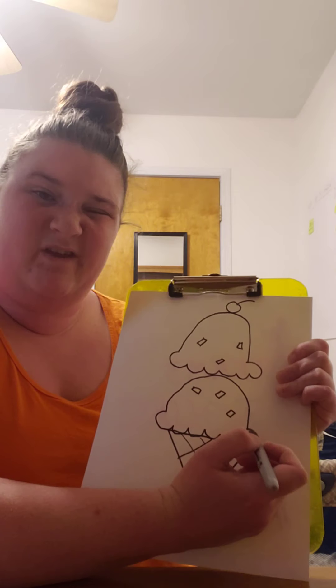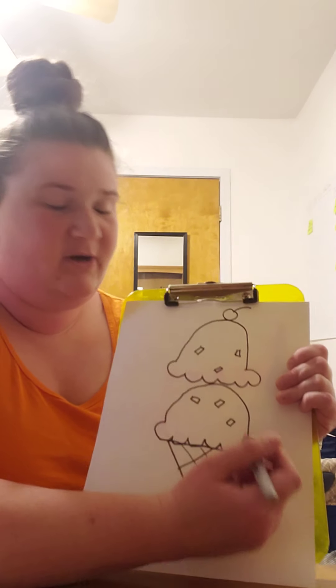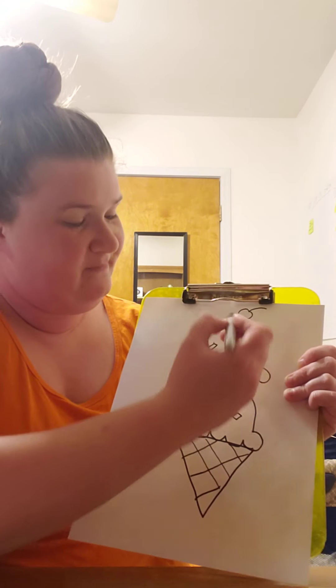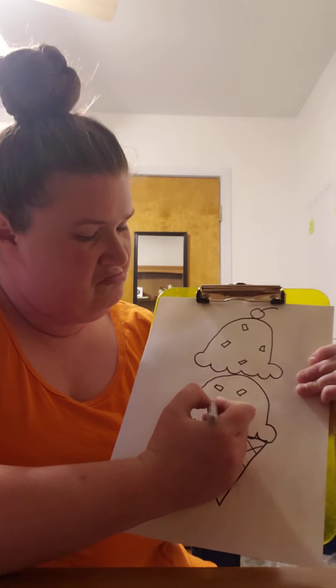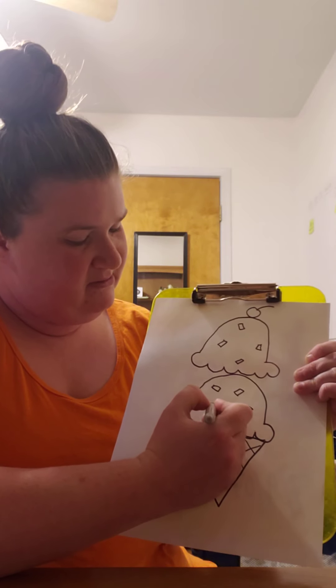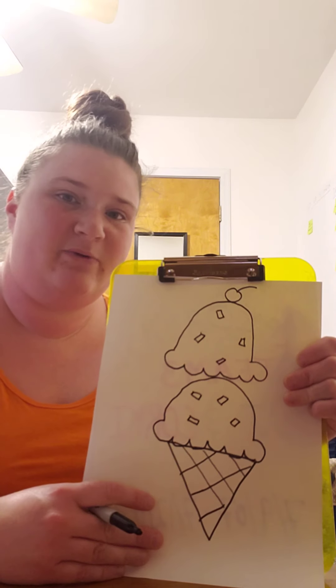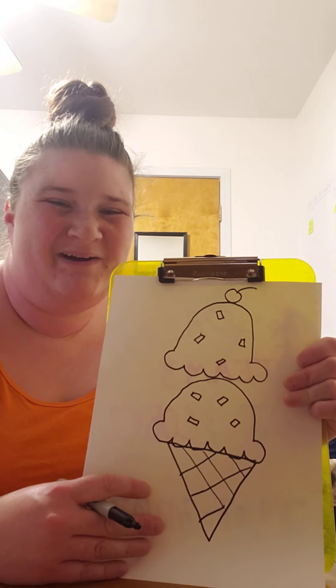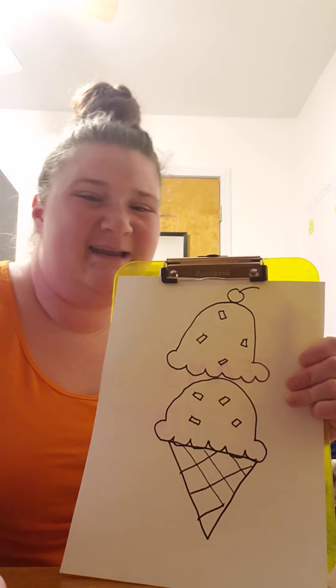My favorite topping is probably chocolate sauce — that'd be really hard to draw — but I also like sprinkles. I'll draw a couple more sprinkles. There's my ice cream cone! Now you can decorate it however you want with whatever colors you want. Enjoy, I hope you have a tasty treat today. See you later!